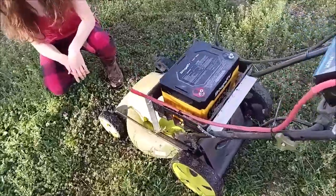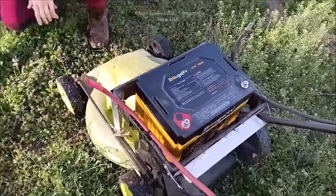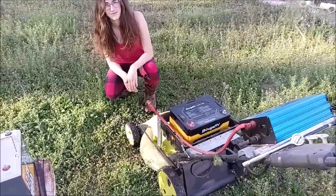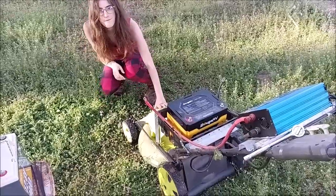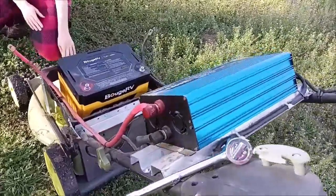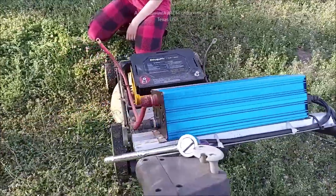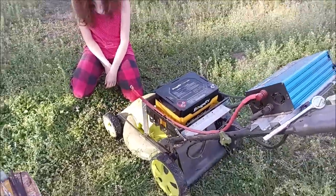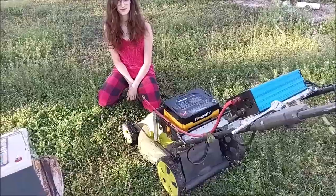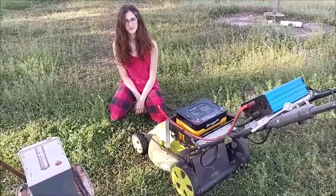All right everybody, we're out here about to mow the yard and we are on our last hoorah with the Bouger battery. The manufacturer is claiming that this battery has reached its 100-amp potential simply by this inverter being turned on — no load, nothing on it, just turned on. Go up here and look in this corner — I'll put a link to that video — and you'll see why it is a catastrophic failure.